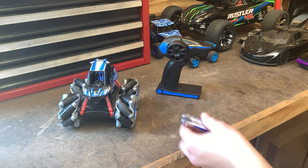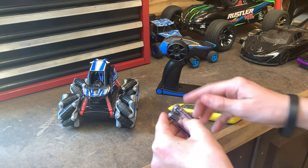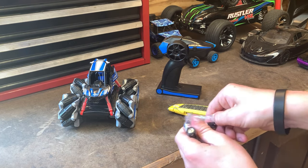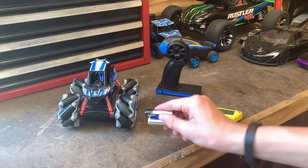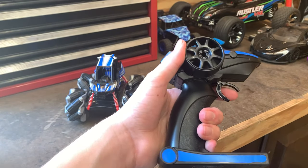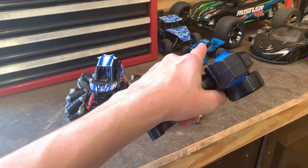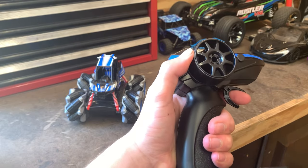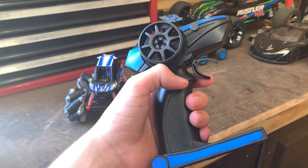These are the two double-A batteries included in the box — some Power Cell double-A batteries. I'm sure they'll last a pretty good time. The remote is pretty lightweight and nothing is proportional on it, which is what you'd expect for a $15 car. The buttons are pretty satisfying to click. There's no power switch, so once the batteries go in it's always on.